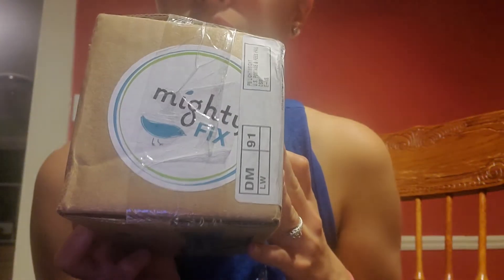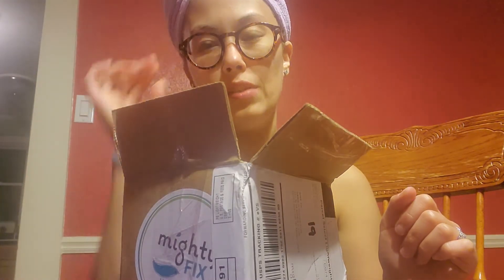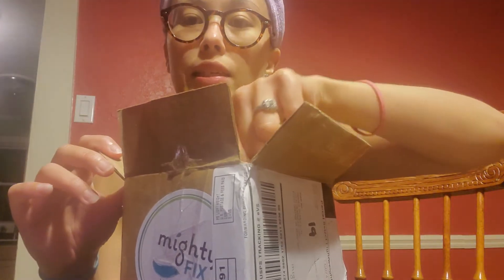Hi guys, so I'm doing another unboxing and it's of my Mighty Fix subscription. This is my third Mighty Fix — my initial cost was I think three dollars, something really really cheap, and it's eleven dollars a month. They send me a surprise every month and it is eco-friendly.